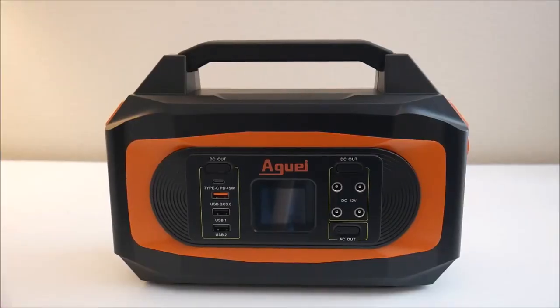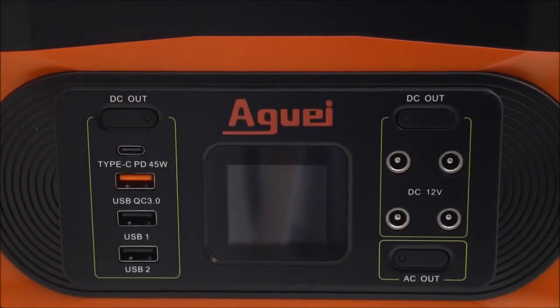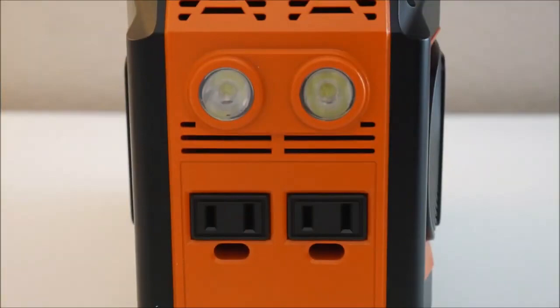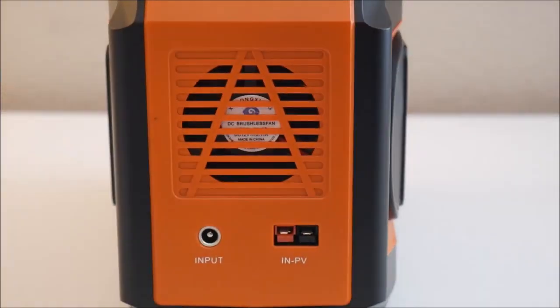On the front of the station are the USB and 12-volt DC outputs, as well as the function buttons and the LCD screen. On the right side are two AC outlets and the LED flashlights. The lights are comparable to a small flashlight and have several strobe functions for emergencies. The back side of the unit is blank, and the left side has a cooling fan and the charging inputs.